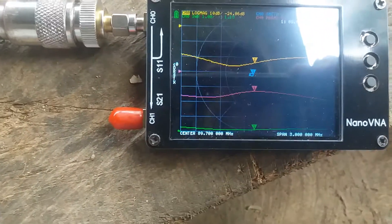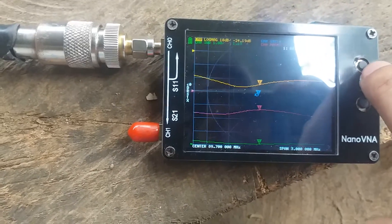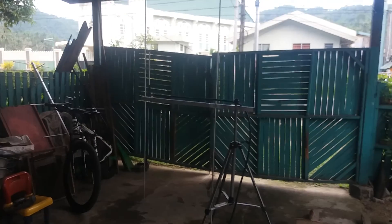89.7 megahertz is at 1.1 SWR, so this antenna is ready to ship to Mr. Jason Macapanas. Thank you for watching and until next time.